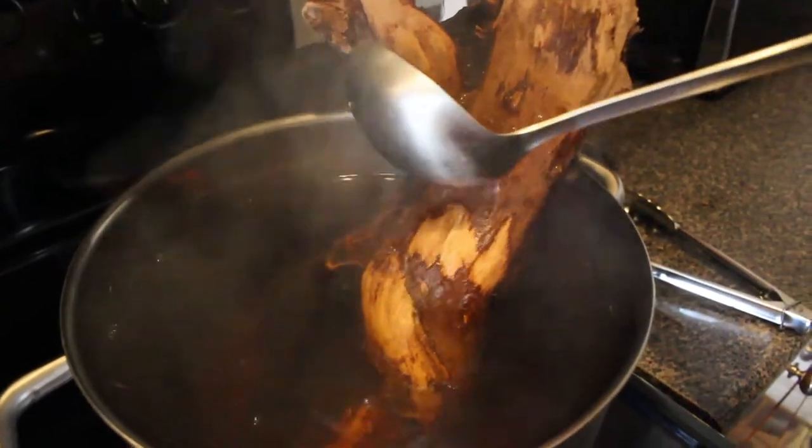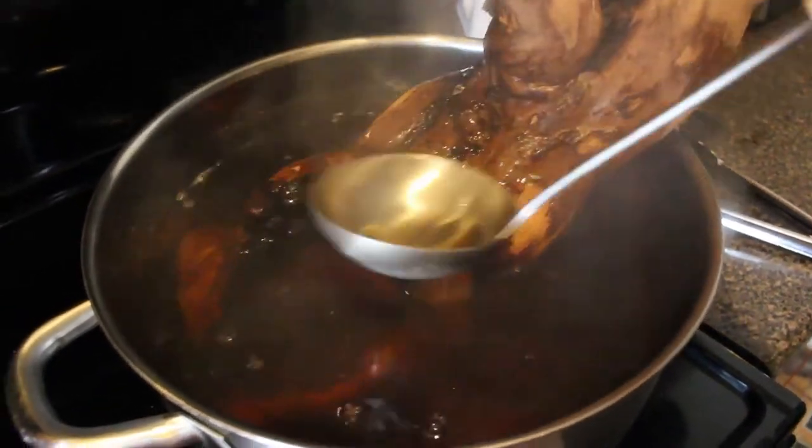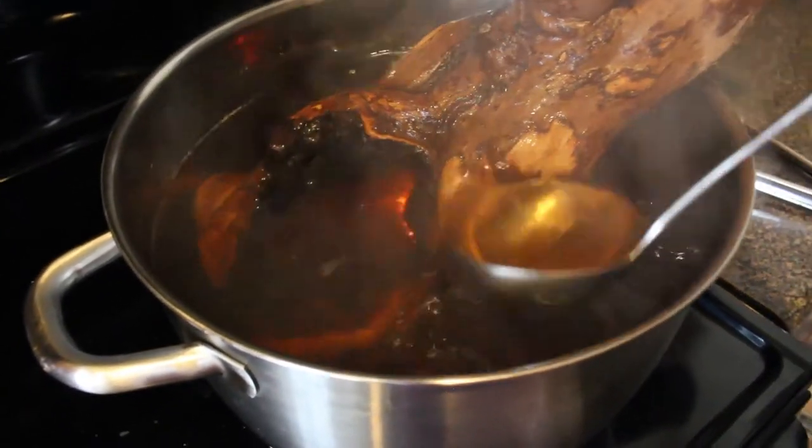If your driftwood is smaller, then go ahead and submerge that thing underwater. And be sure to hang on to any part of the driftwood that's sticking out of the water to give it some stability.